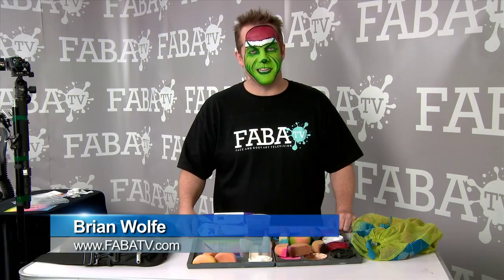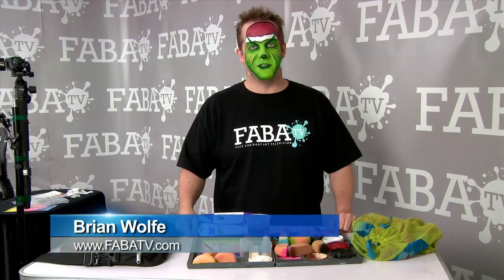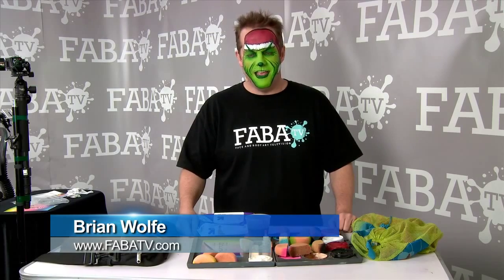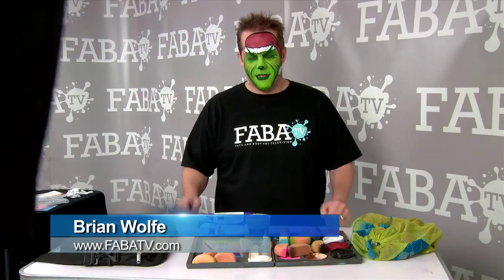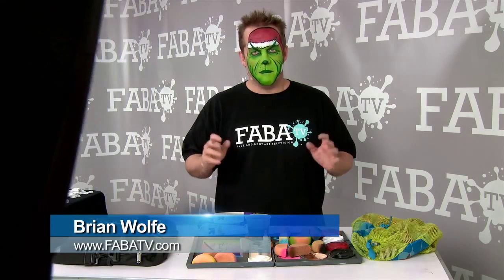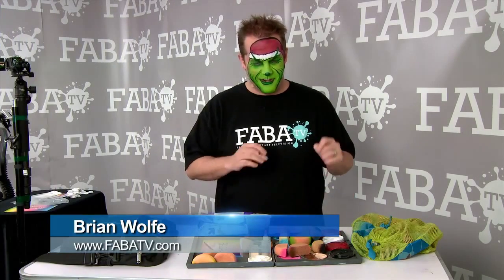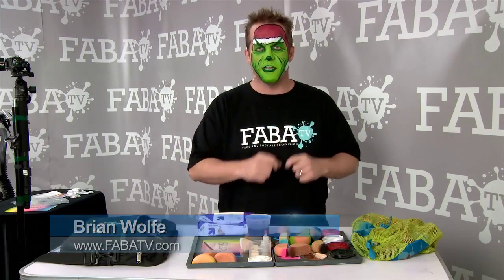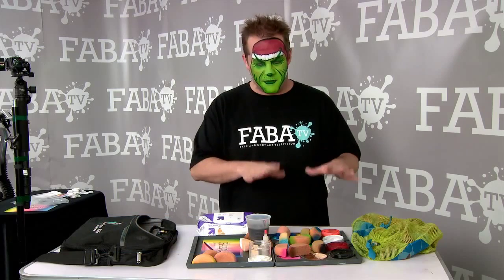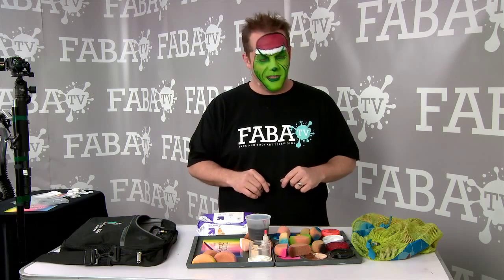Hey, this is Brian Wolf and I'm just talking about some tips and tricks here on Faba TV. I wanted to talk a little bit today about breaking your kit down. I'm a very minimal kind of guy. I only have 12 discs of colors, with two different colors in each one of my discs, so my makeup kit is very minimal.